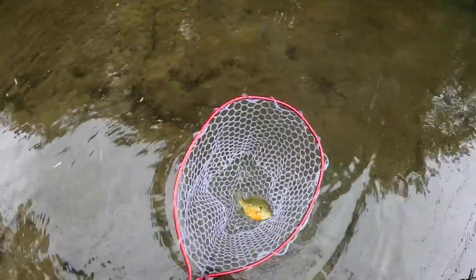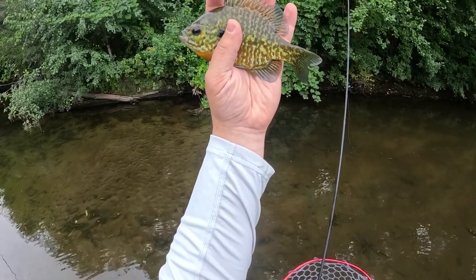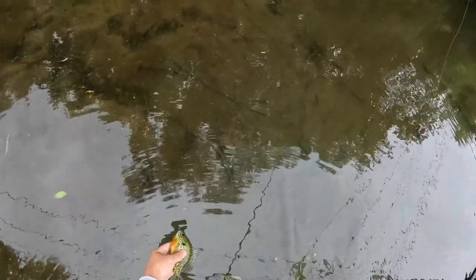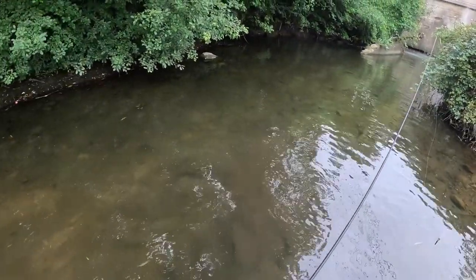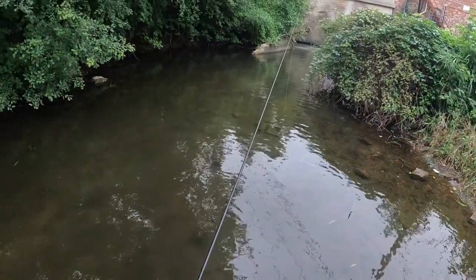That is a beautiful, beautiful pumpkin seed — my goodness, look at that thing! Beautiful colors. That's two fish so far and they are clearly loving the woolly bugger, but only the bigger ones are able to eat that fly, so in a minute I might downsize — but I'm going to keep it on for just a second and see if we can get a couple more big ones.